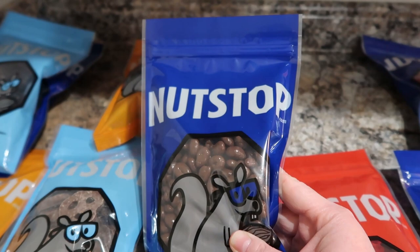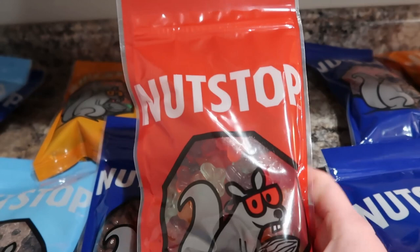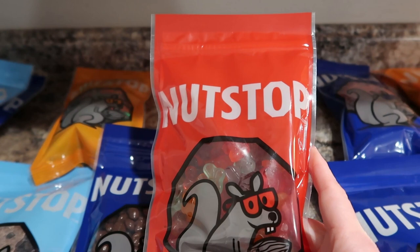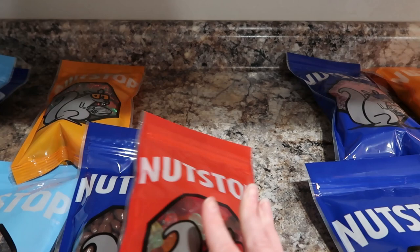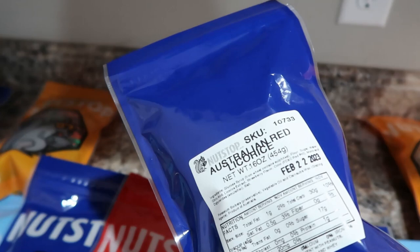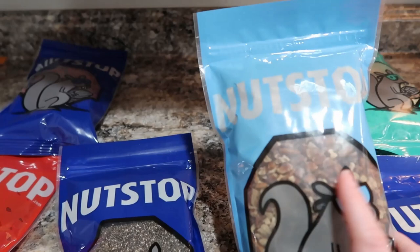And then gummy butterflies — my kids like these a lot. Anytime we've been to Pigeon Forge or anything like that, they sell gummy butterflies there at the Old Smoky Candy Kitchen. So the kids were really excited to see Nut Stop carries those too. And this is Australian licorice — my son really loves these, so he's excited to get another bag. I also got some pecan pieces — my husband likes to use those on different things and in different recipes, so that's really handy.